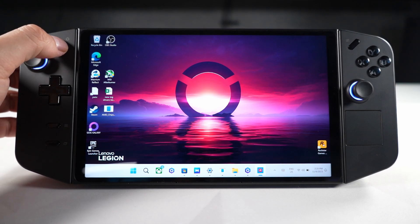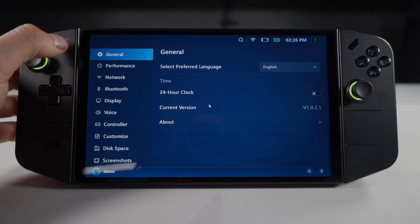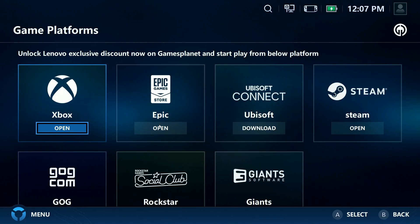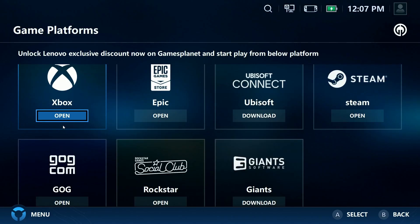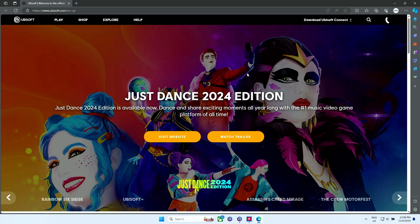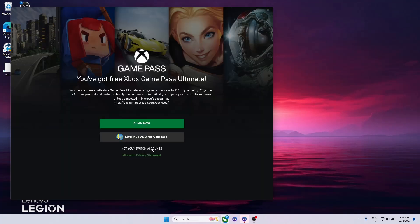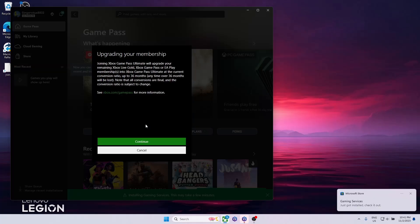Now we'll set up your game stores. Press the left Legion button on the top left of the controller to enter the Legion Space app. In Legion Space, click on Popular Gaming Platforms and you'll see the major stores pop up — clicking Download takes you to the website to install each one. The first store is easy because your device already has it installed: the Xbox Store. Your device also comes with three months of free Game Pass Ultimate, so let's go ahead and claim that.